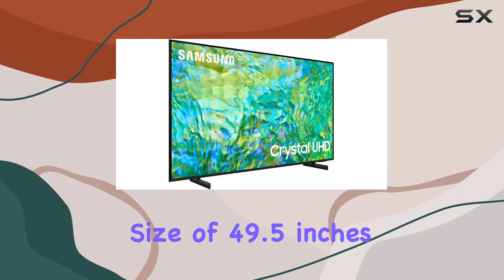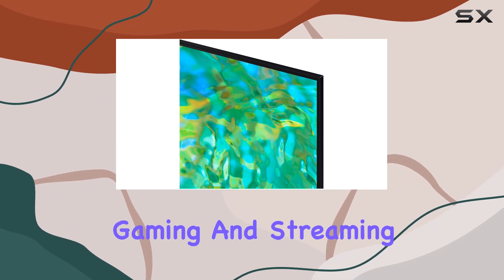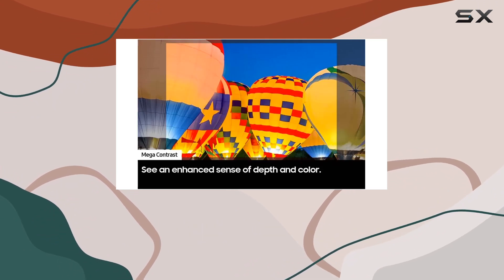With a screen size of 49.5 inches and a 4K resolution, this TV is perfect for movie nights, gaming, and streaming your favorite content. The supported internet services like YouTube and browser expand your entertainment options.